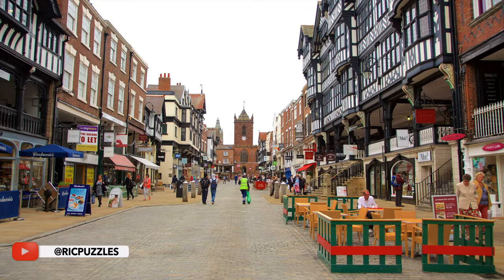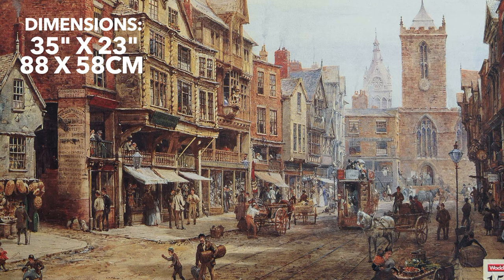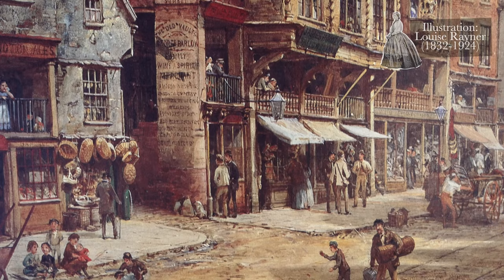Hello and welcome — or welcome back everyone! How are you doing? In today's video I'm bringing you this absolutely fantastic 1987 jigsaw puzzle by Waddingtons containing 1500 pieces.